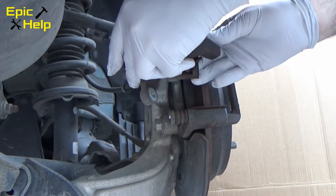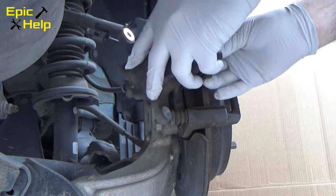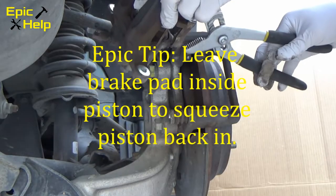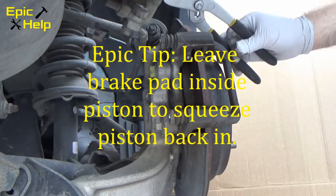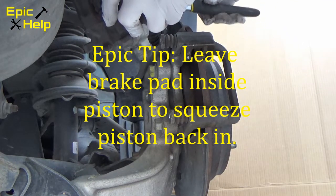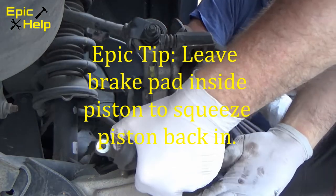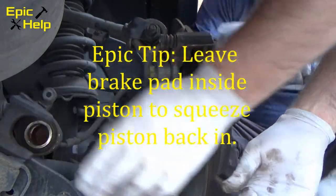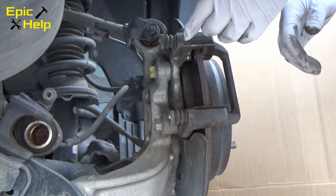Next, take off the outside brake pad, but leave the inside brake pad that is attached to the piston. You can use this pad to squeeze the piston back in. Push the piston back in with your hand or channel lock. Now, take off the old brake pad and set the caliper piston on the vehicle frame.